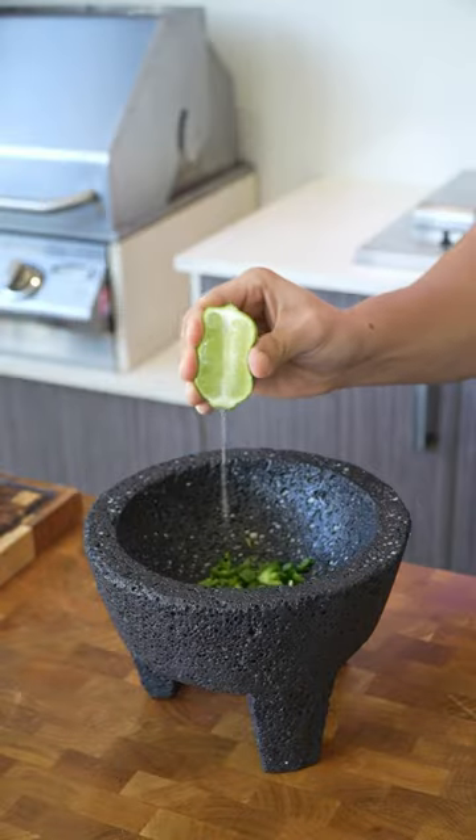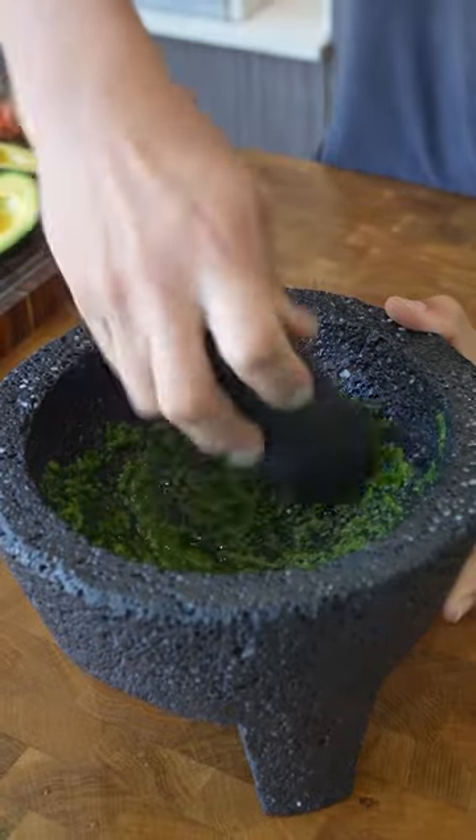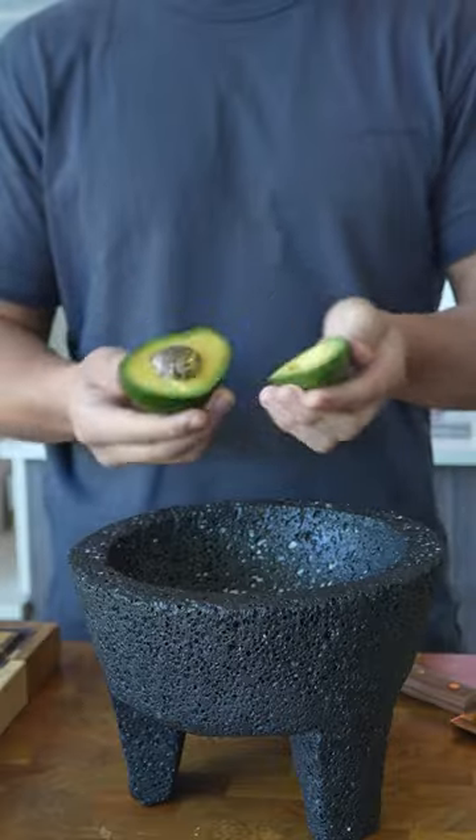After that, bring out your seasoned molcajete and add most of your diced jalapeño, followed by half your coriander and some lime and salt. Grind this till it forms a nice paste to release all of those deep and rich flavors.